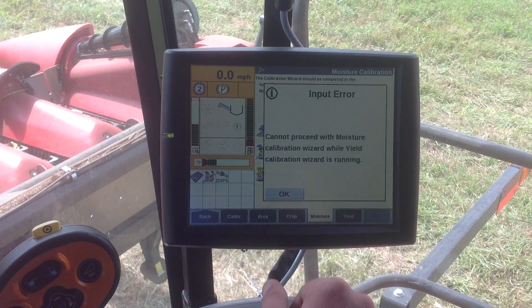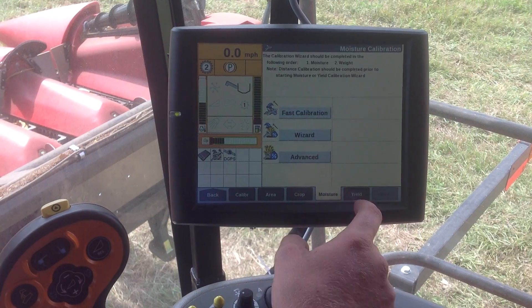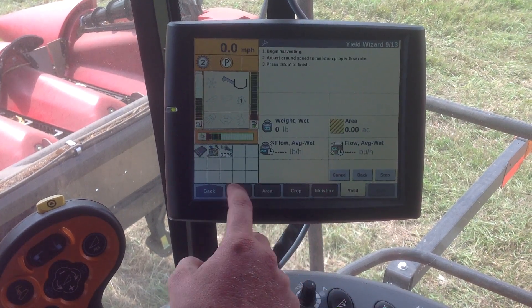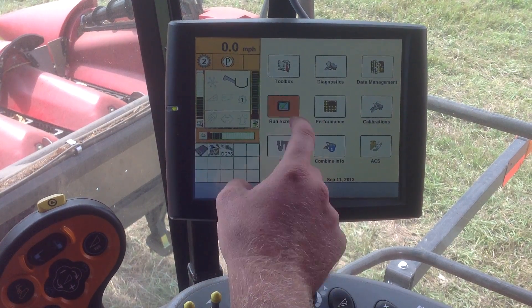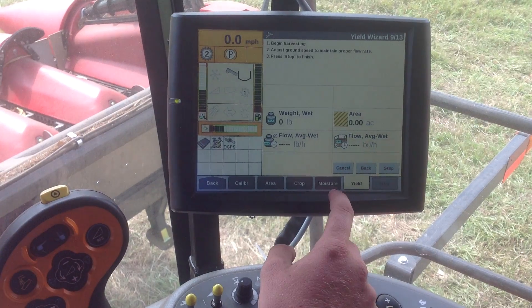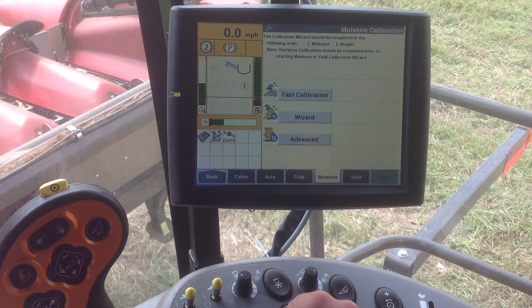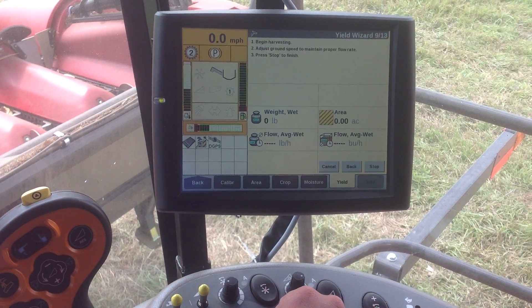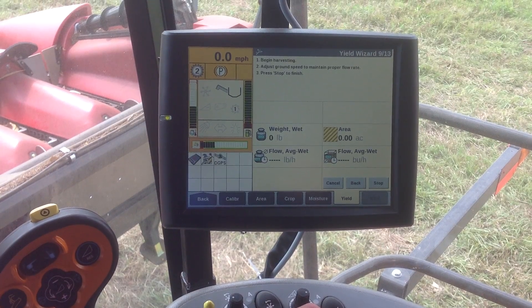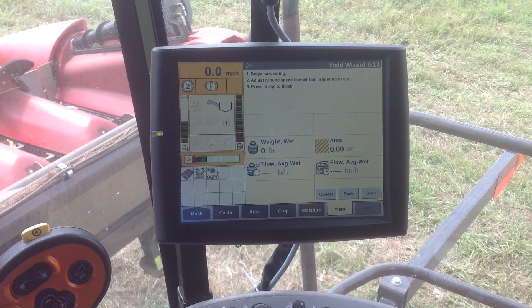Moisture is going to be the very same way. The yield calibration is running — I want to go ahead and stop that. Let me go back to the calibration screen. It's actually not going to let me do the moisture calibration while we're in the yield, but that is how we do the weight of the yield, just in a simple step today.